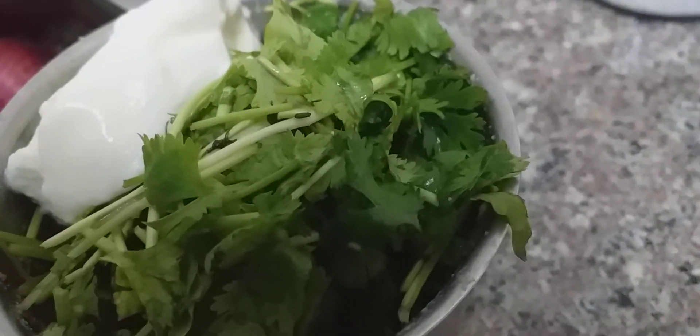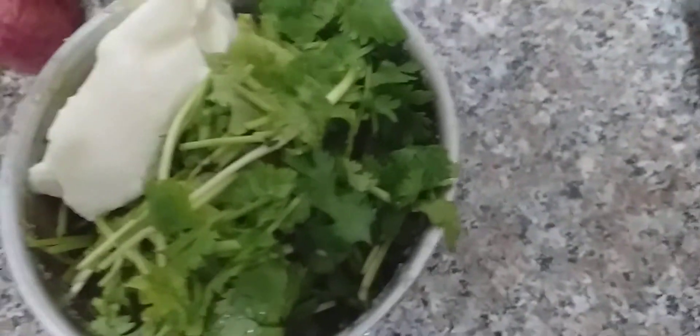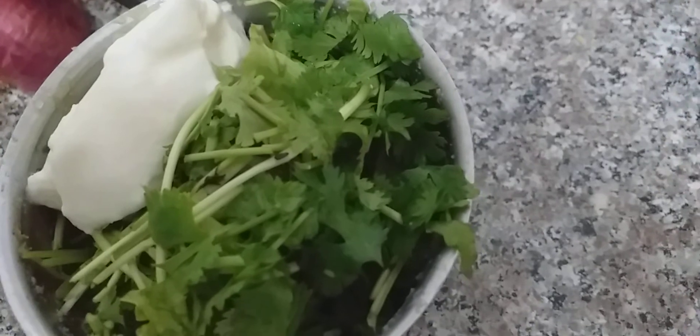This is the green chutney which I am going to serve with the patties. You have a bunch full of coriander, yogurt, and 2 green chillies.